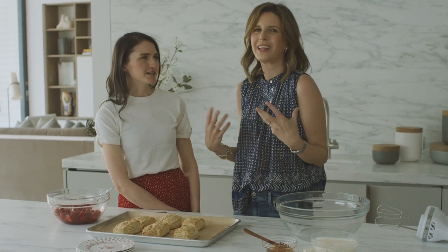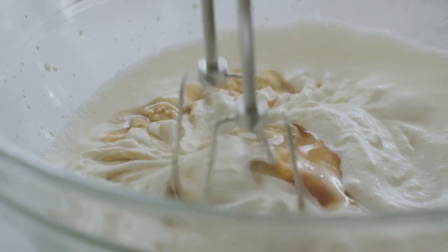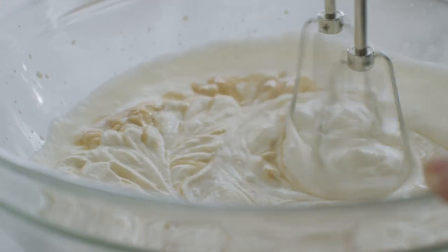Be careful not to over-whip your cream. Take it just to soft peaks, then mix in the rest of the ingredients. You want it lush so it just falls over your biscuit — that really makes a difference.